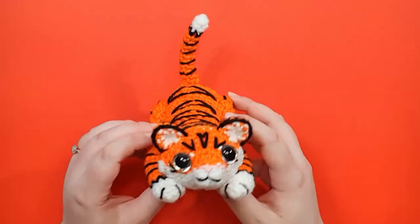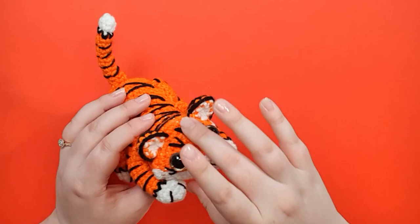A written version of this pattern will be available in my store and will be provided to my patrons — I'll leave a link to both in the description below. We're going to start by making the head and body piece, starting at the tip of the nose and working our way back to the butt.